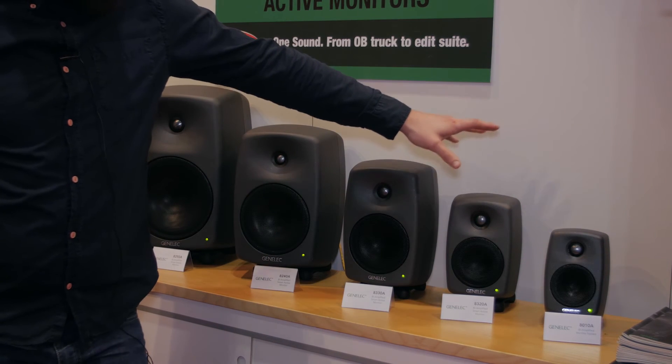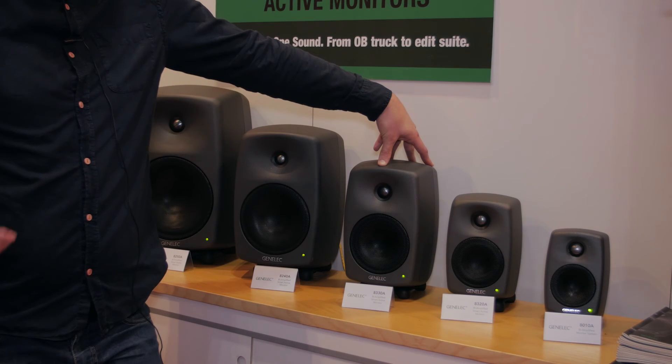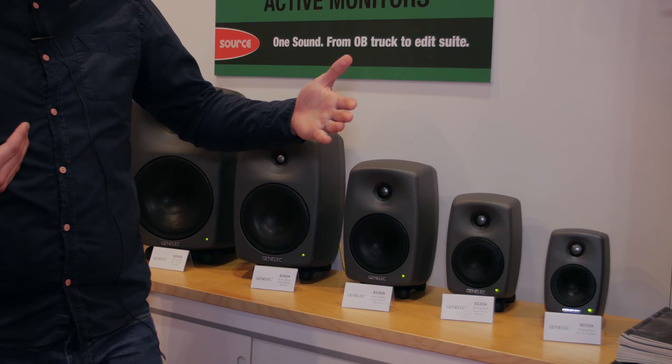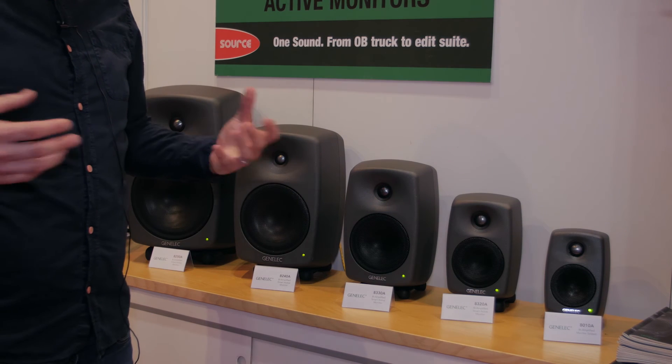The introduction of the 8320 and the 8330 are specifically designed for smaller listening environments where you're working between a metre and a metre and a half away from the speakers, and they can be used in stereo configurations or multi-channel.